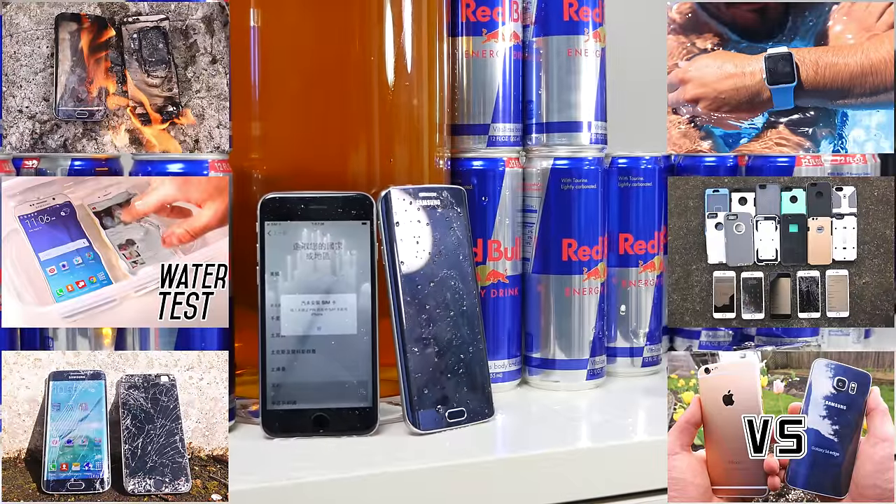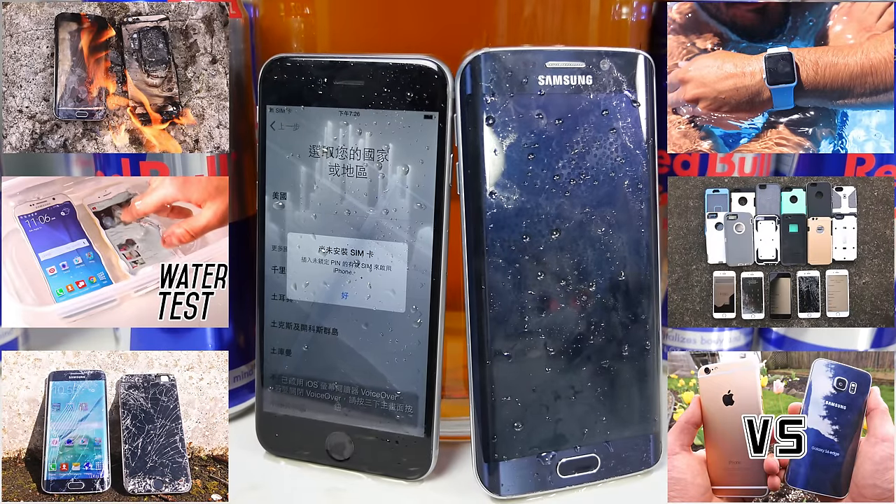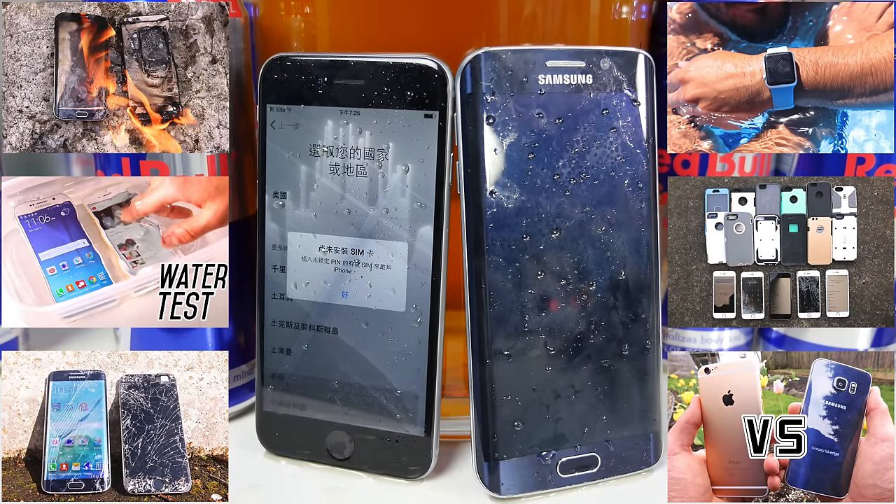Overall, the iPhone 6 surprises me yet again. Good job Apple, and I'm excited to see how this thing stands up in my future tests. Thanks for watching, guys — we hope you appreciated this Red Bull video. It's a lot of Red Bull — I think I got like 8 to 10 cans left over. I'll be enjoying that knowing my iPhone 6 can survive it if I spill some on it.